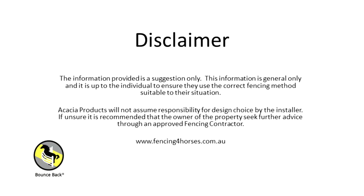And we're going to then strain the rail. The information provided is a suggestion only. This information is general only and it is up to the individual to ensure they use the correct fencing method suitable to their situation. Acacia products will not assume responsibility for design choice by the installer. If unsure, it is recommended that the owner of the property seek further advice through an approved fencing contractor.